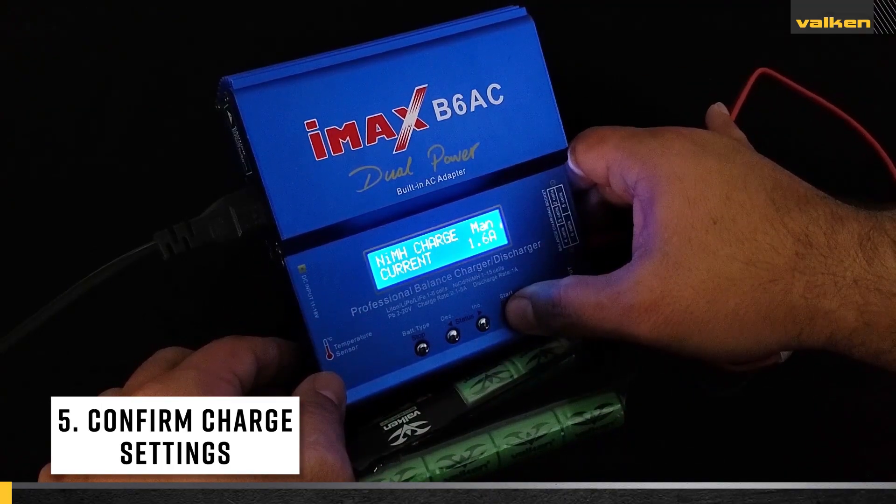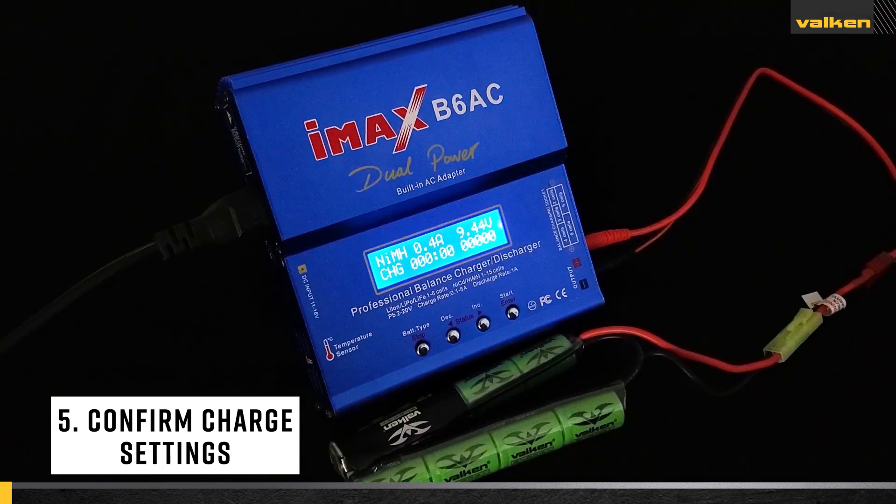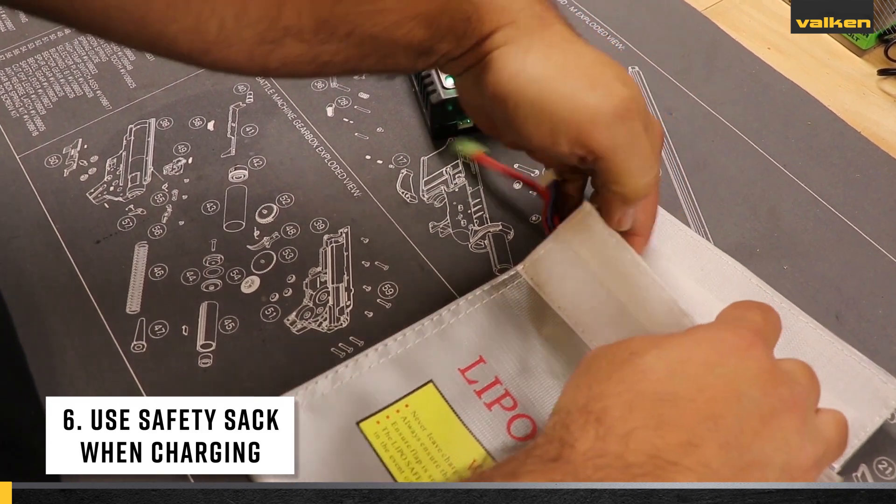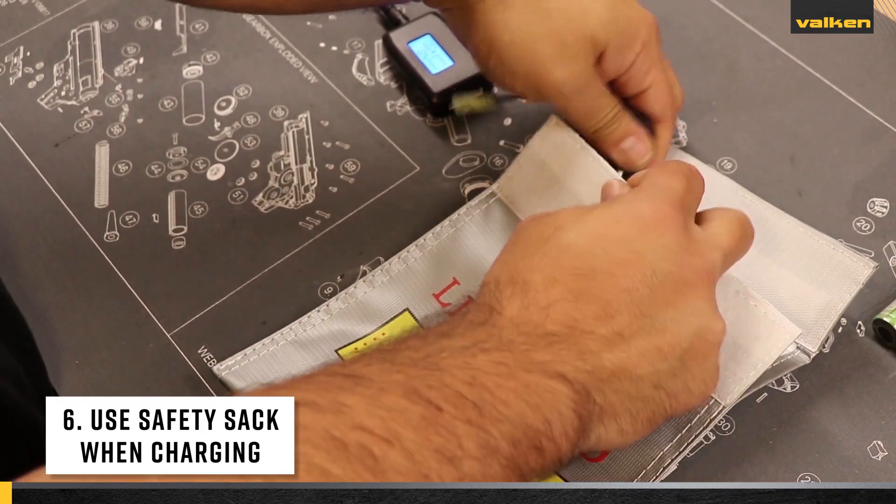Number five: when using a programmable charger, be sure to double-check your settings. Number six: charge your lithium polymer and lithium ion batteries in a safety sack.